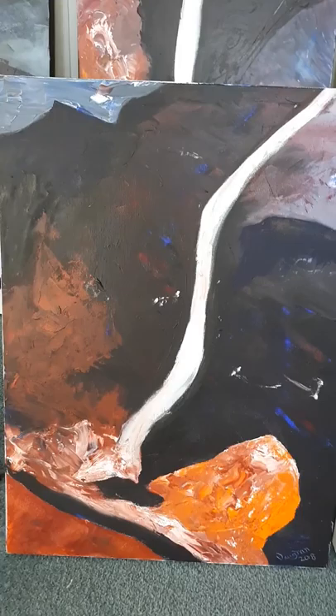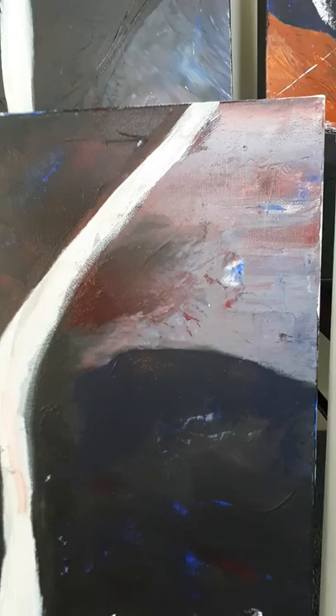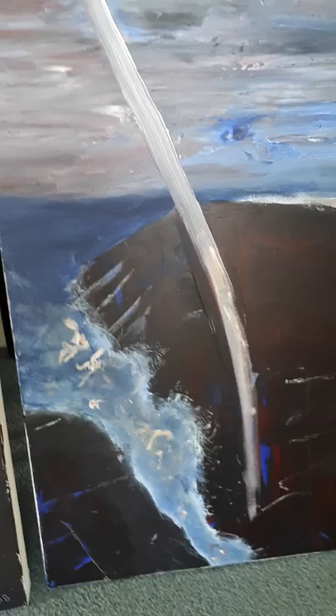This one — yes, I'm happy with that. There's not much I'd do with that. Again, maybe a little tweak on the light line. And I like that little bit of color that's coming through in that spot there.